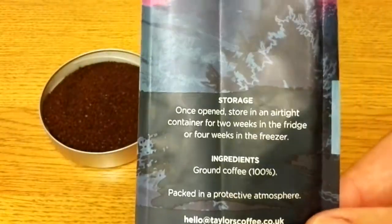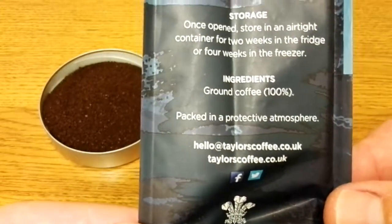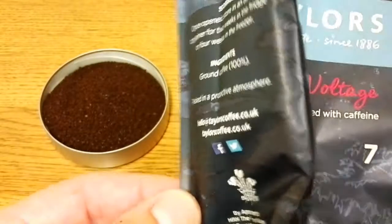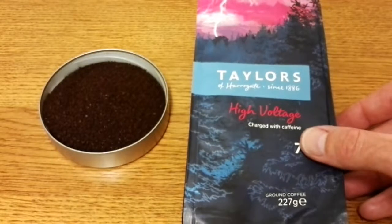There are also storage instructions on the pack, and the ingredients are 100% ground coffee. As it says on the back of the pack, this is a Robusta coffee.